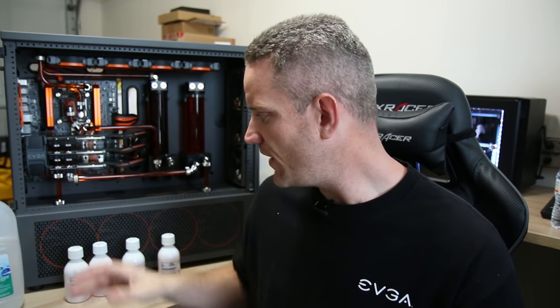I have to drain my system again because I'm still working with Mayhams and Hardware Labs to get to the bottom of why the color is changing inside my system. To do that, we're going to put fresh fluid in here and flush it out with distilled water — no chemicals, completely flushed out.